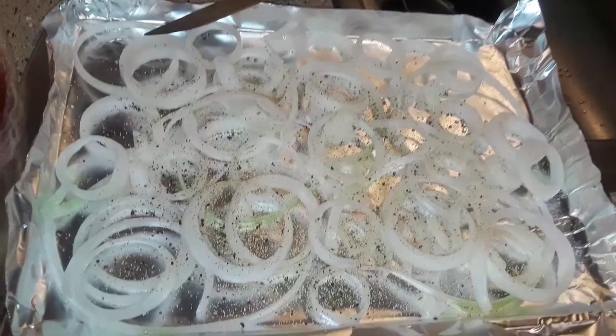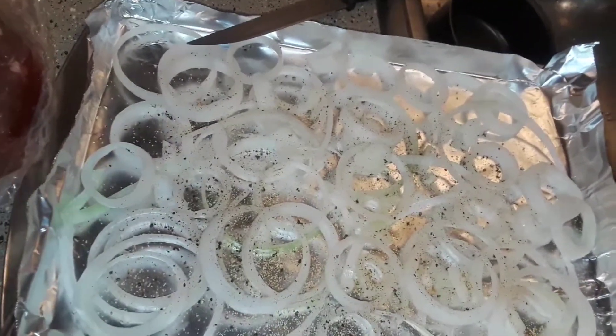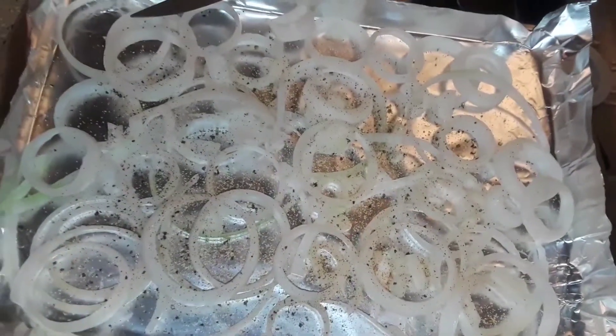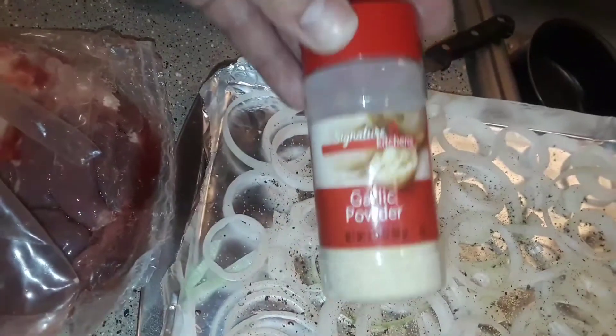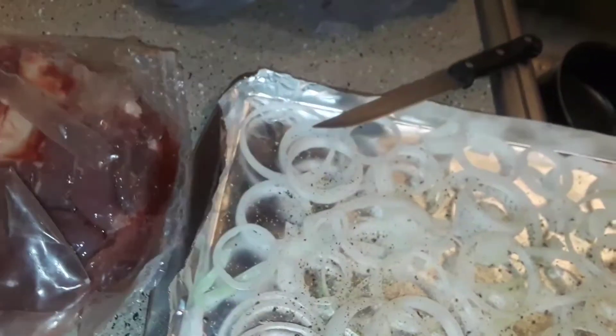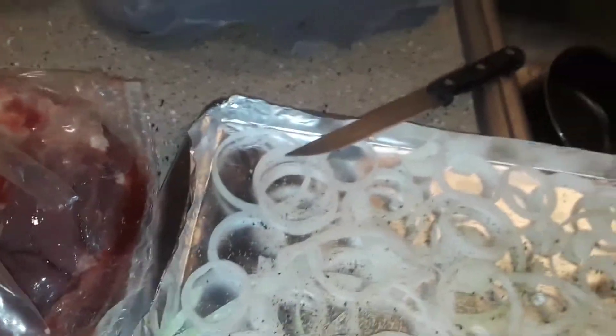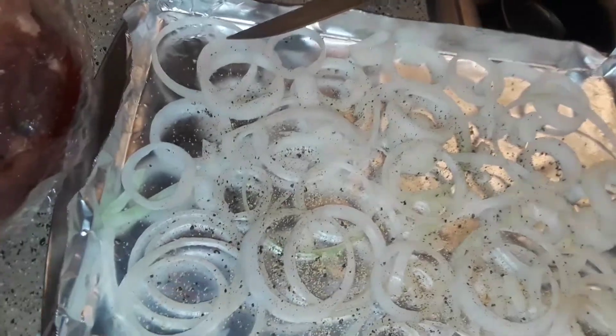I forgot to say that I was gonna season the onions before I put the meat on there, but this is what the onions look like when they're seasoned. This is also the other pan. The garlic powder, black pepper — you don't have to use a pepper grinder, just regular pepper is fine — and the Creole seasoning. Those are the only things I put on the onions.